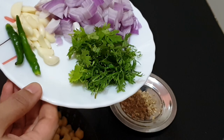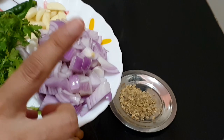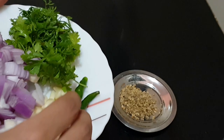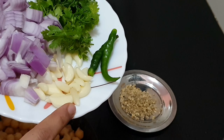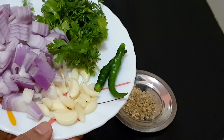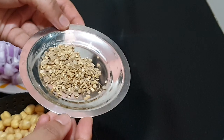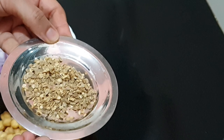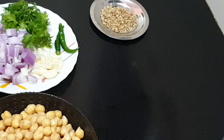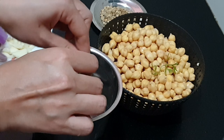Take some coriander leaves, one onion chopped, and a few garlic cloves — if you like the flavor of garlic you can add more — and two green chilies. If you want it to be more spicy you can add more green chilies. The next one is the most important ingredient: coriander seeds. Dry roast the coriander seeds, crush them, and keep them ready.